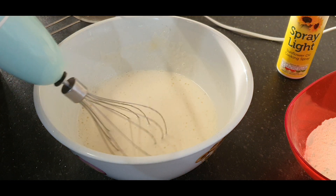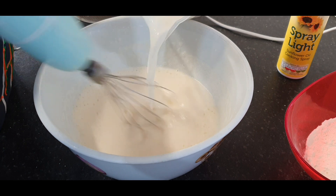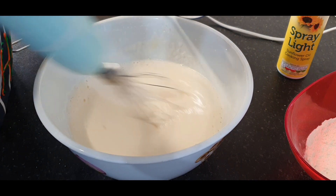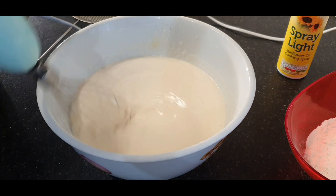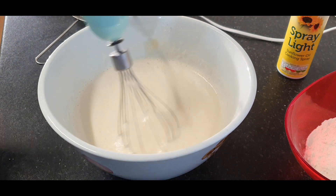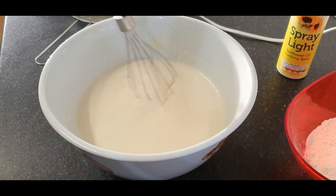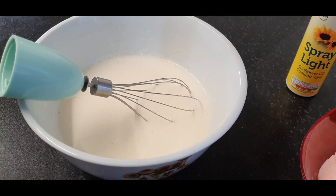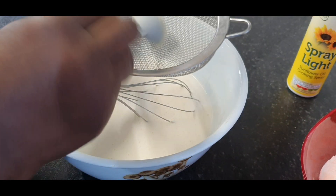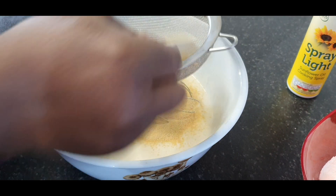I'm going to add the milk now. This pancake is going to be yummy — give yourself a good treat! Finally, I am going to add my ginger, as you can see, and then strain the batter.